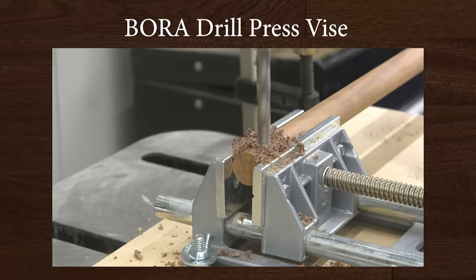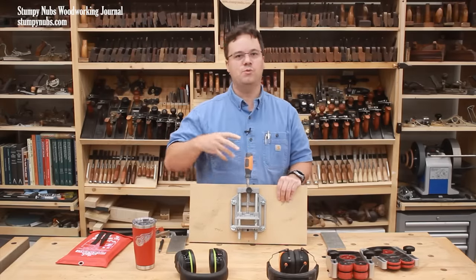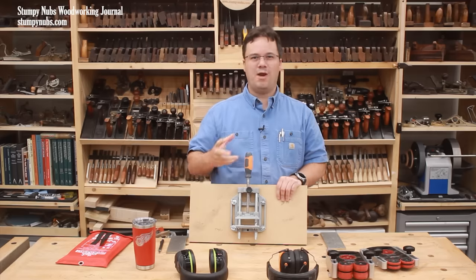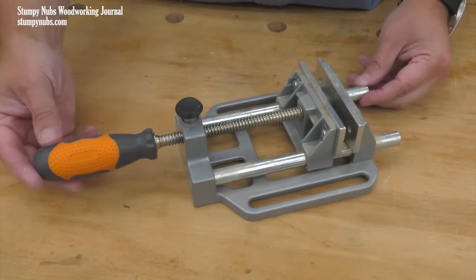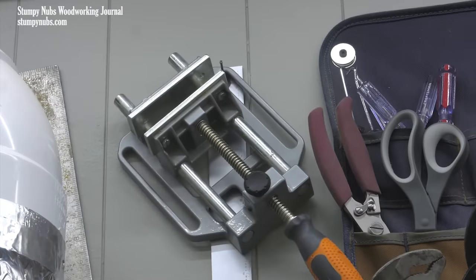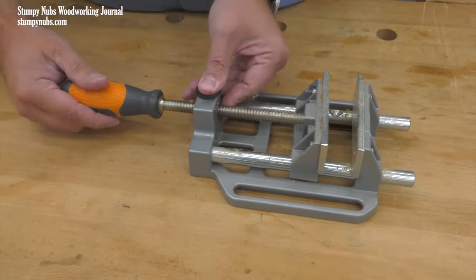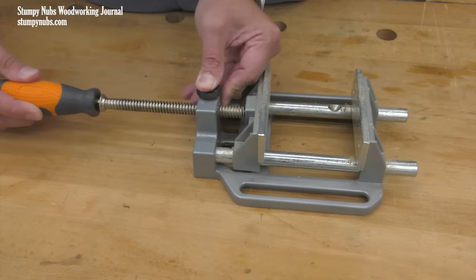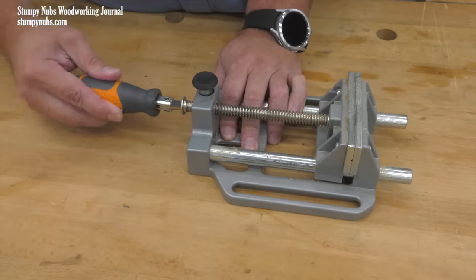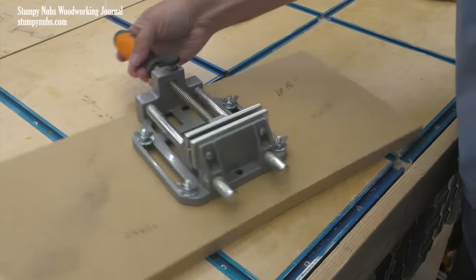A drill press vise is one of those tools that most woodworkers only use occasionally, so we don't want to spend a ton of money on one. But when we do need one, we're glad to have something that's reliable, on hand, and ready to go for that odd job that is just so much easier with the vise. I've had a few over the years. Most were heavy cast iron and a little clunky. Then about five years ago, I picked up this one from Bora Tools. It has an aluminum body, which makes it significantly lighter, so it's easier to move around and to store. It also has some features that I really like, such as a nice wide 4-inch capacity between the jaws, but I don't have to turn the screw a thousand times to close it, because there's a quick release button on the body that I would not want to be without. I like how the handle has two positions. It's most comfortable when it's straight, but when I need more torque, I can turn it to the side. I also like its soft grip. It mounts to most drill presses with bolts through the holes.